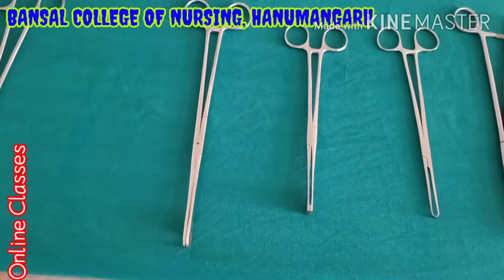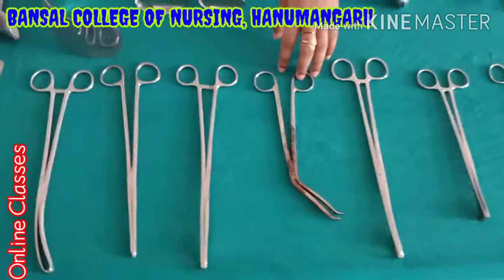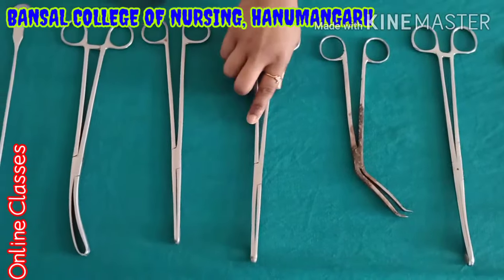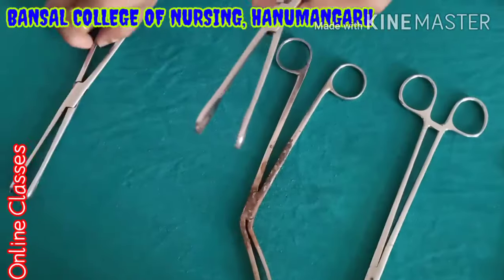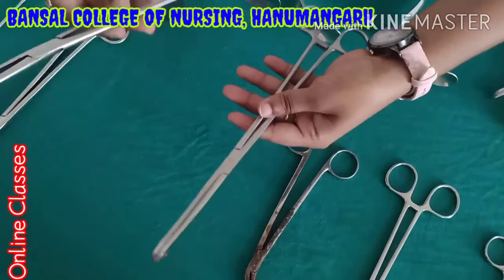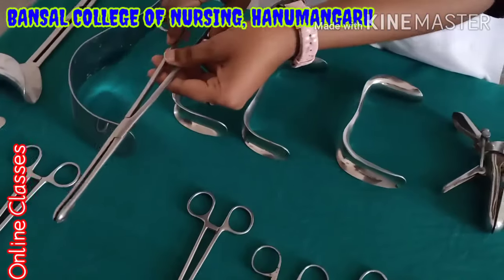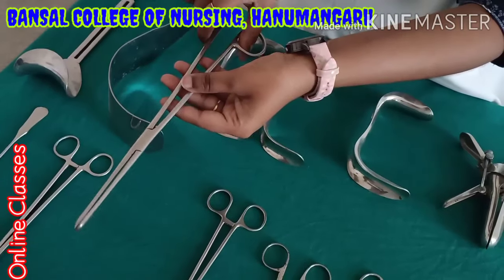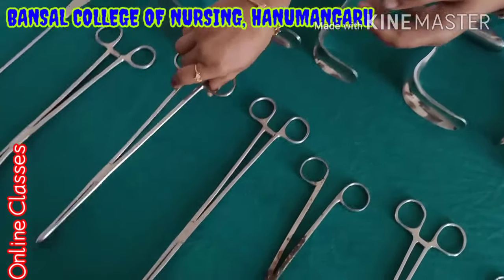This is the Cheatle forceps. Cheatle forceps — why we use it means if you want to transfer an instrument from one place to another place using a sterile method, we use Cheatle forceps. Again sponge holder. This is the ovum forceps. The difference between sponge holder and ovum forceps: the sponge holder has a locking system, but ovum forceps do not have the locking system.